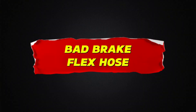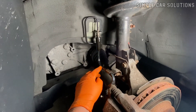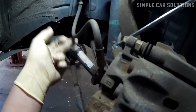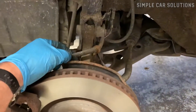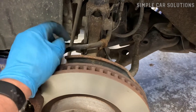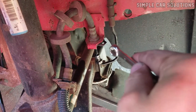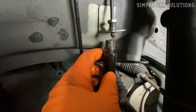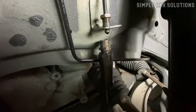Bad brake flex hose. These hoses often show visible signs of failure, like leaking fluid, and when they leak, it's usually impossible to build pressure in that brake line. However, sometimes they can become internally clogged without leaking. If you suspect this, you can loosen the fitting where the brake line connects to the hose. If fluid comes out of the line but not through the hose, then the hose is likely the issue.